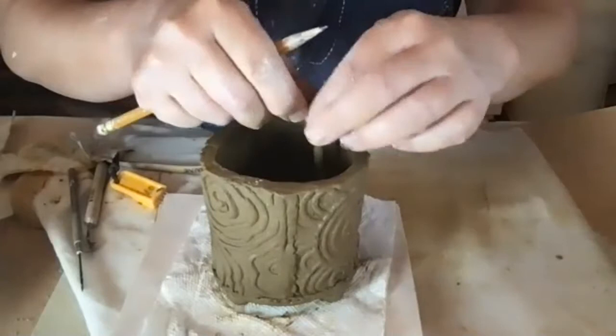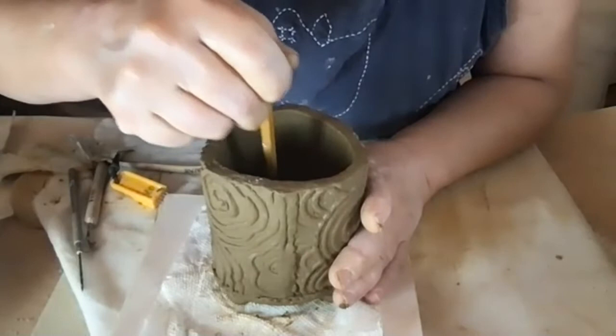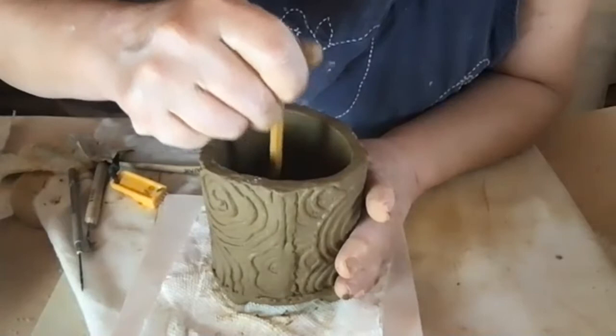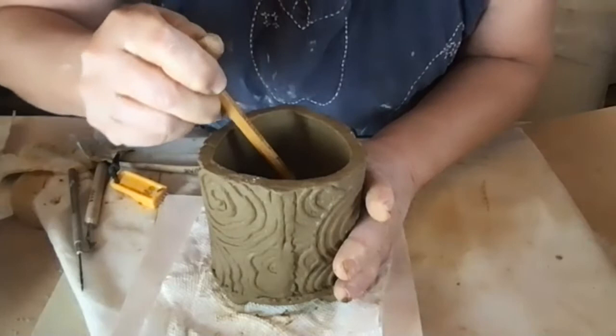I probably should have done this before I put the feet on, because now I'm putting pressure on the pot — just something I forgot to do, but it's not the end of the world. If you're real careful, you can still do it. If you want it to be perfect, you can cut up a little piece of sponge, rubber band it to a chopstick or pencil, and smooth the inside out with that.